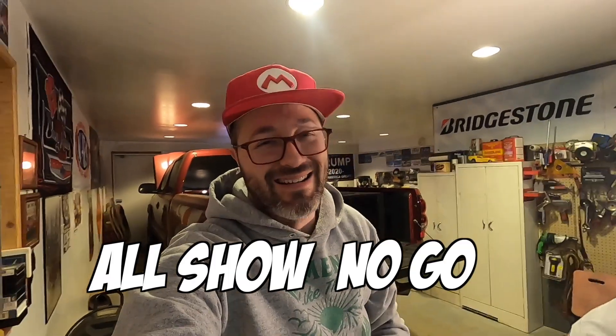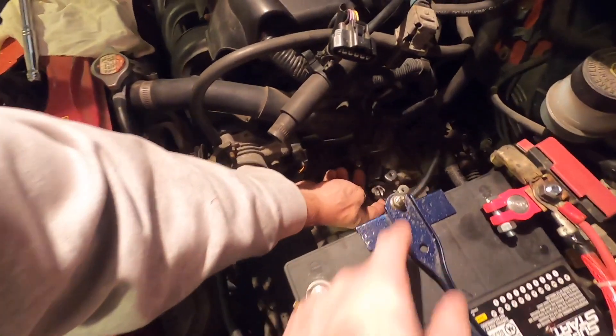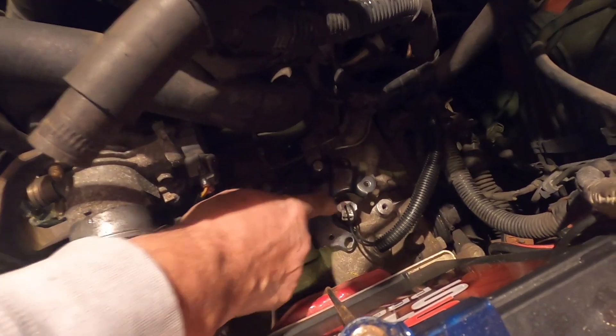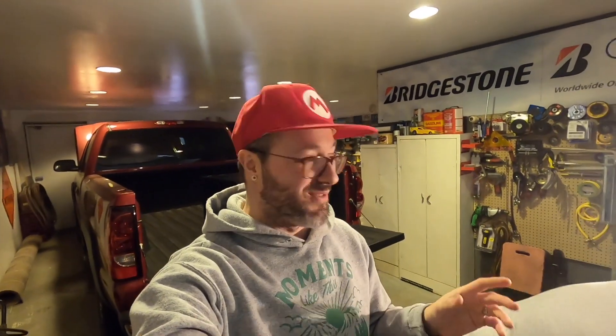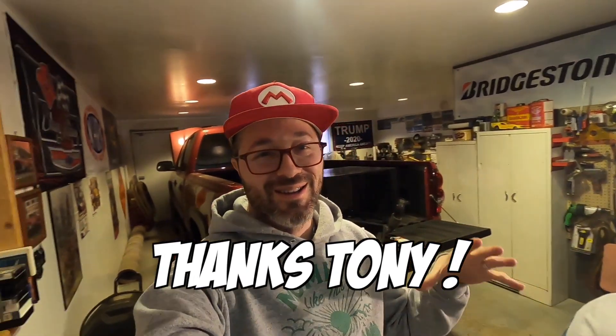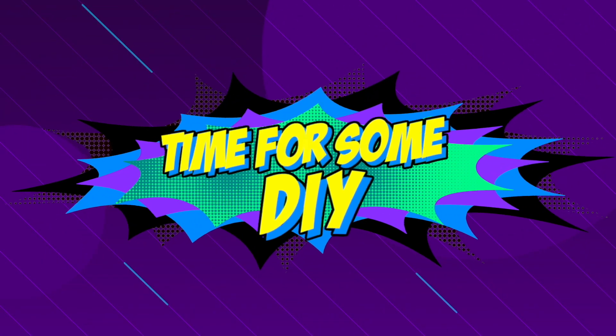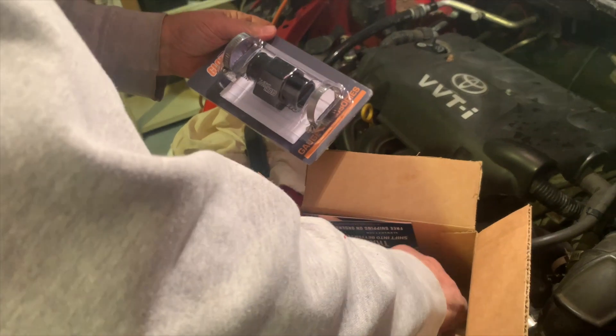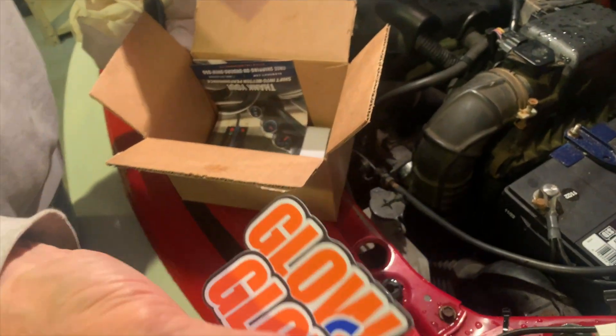It's all show, no go. The filter issue was the thing that was bad originally — it was causing the fuse to keep blowing. All that gave me issues for two and a half months, and it was like a $15 part. Awesome that we figured it out.